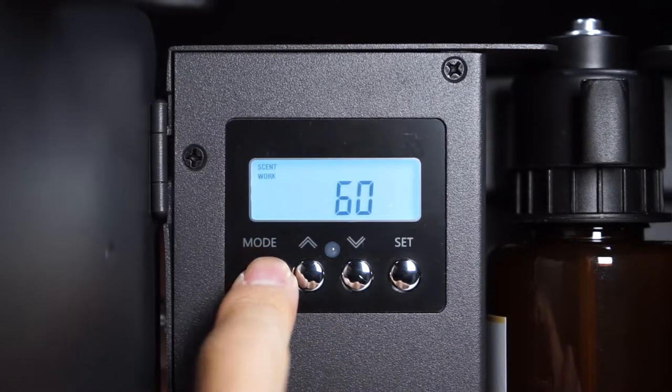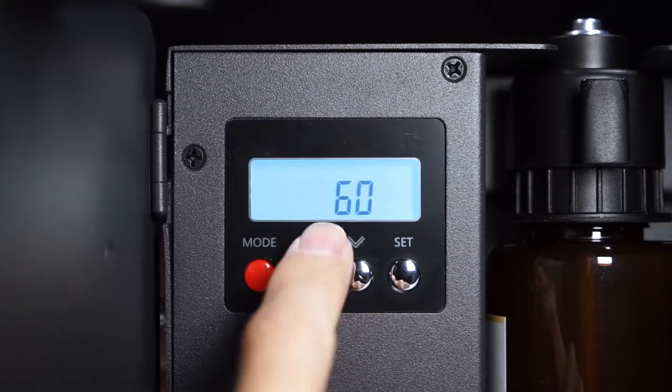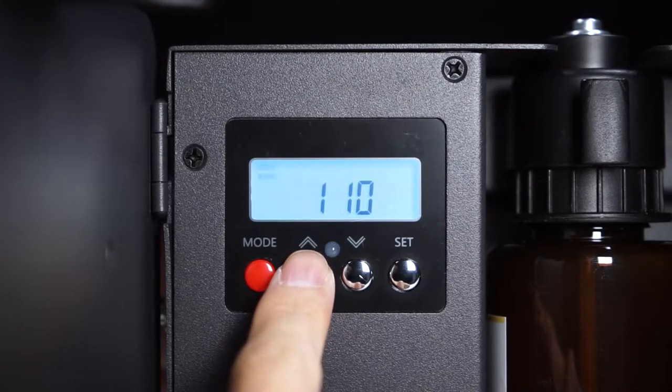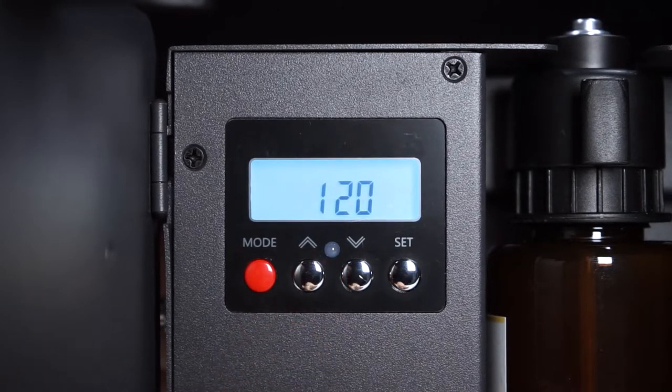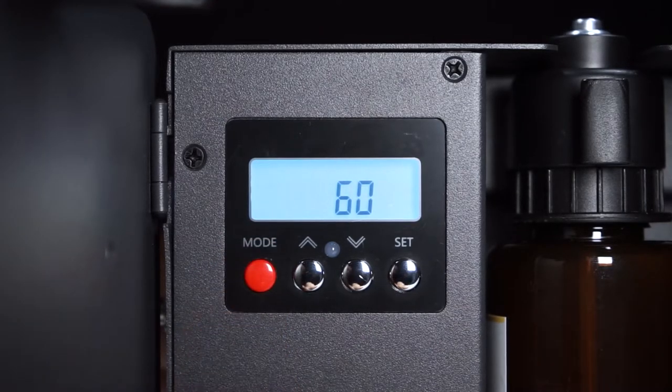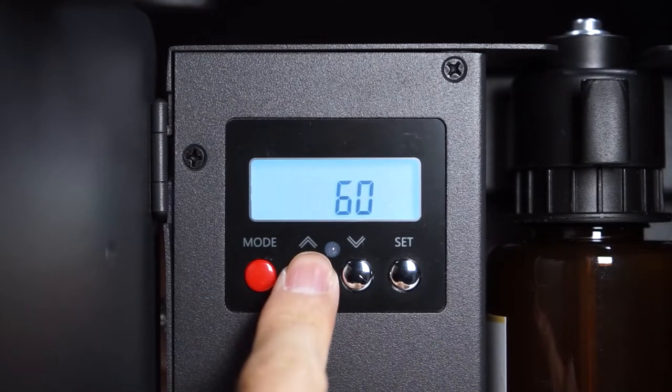Next, press the mode button to activate the set diffusing setting. Press the up button to increase time to 120 seconds. You can increase time in 5-second intervals from 5 to 100 seconds, and in 10-second intervals from 100 to 300 seconds. Then press the mode button again to save and set the pause time. By pressing the down button, you can also decrease the time using the same intervals.